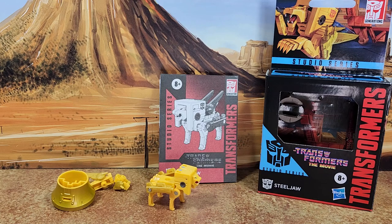All right, here we are with Steeljaw. And I just remembered — he's on the Netflix show in cassette mode for a couple seconds. He's being tortured by some Seekers. I don't know why, I just remember that.